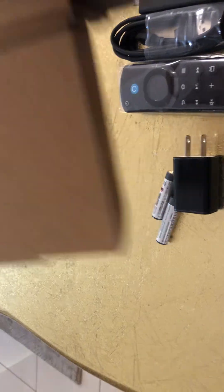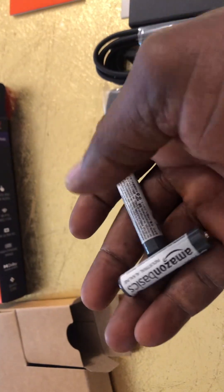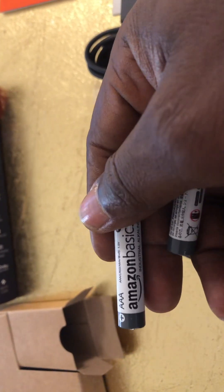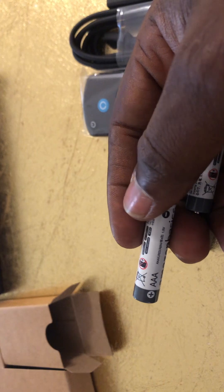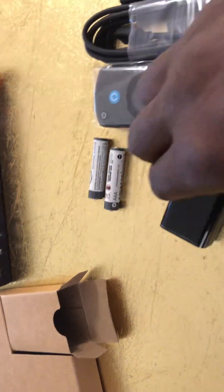The box is empty now. We have the two batteries — Amazon Basics. These are replaceable, not rechargeable. And you have the adapter as well.